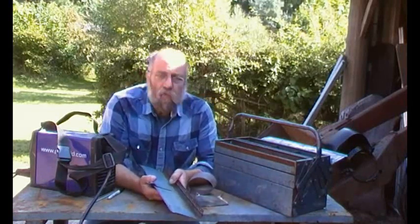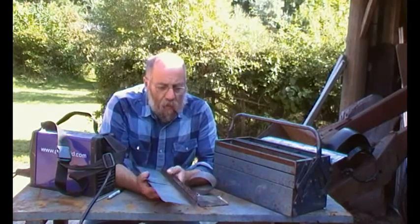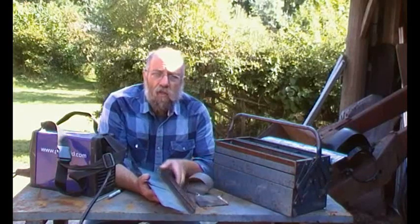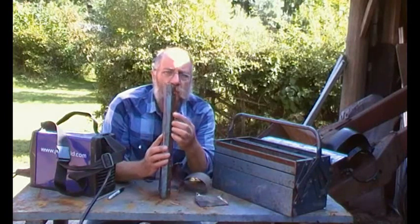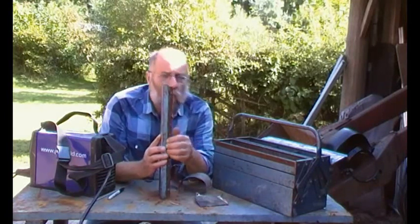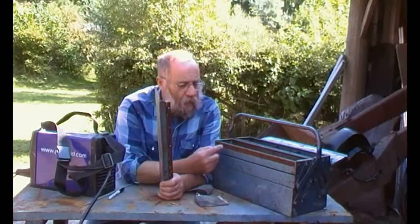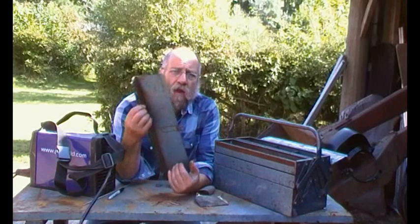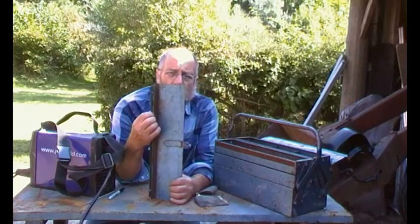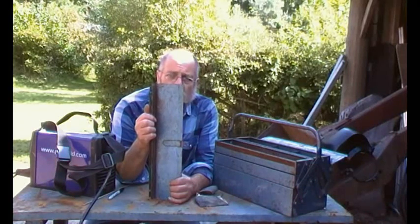I could re-drill this and put bolts through, or do the same and put rivets through. But what I thought I'd do was use this little inverter welder here and plug weld it. I've drilled some holes and what I propose to do is mark where the holes line up, then sand it off to super bright metal and sand around the holes, clamp it together and plug weld it.